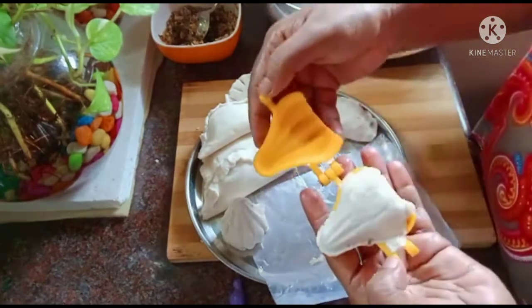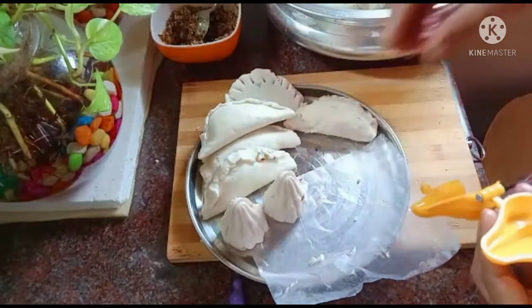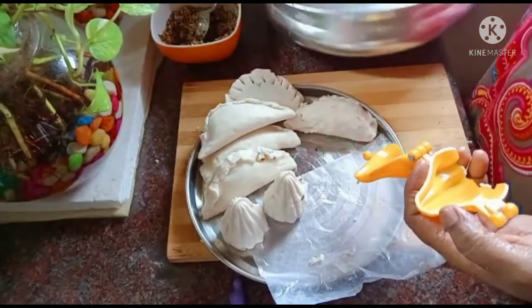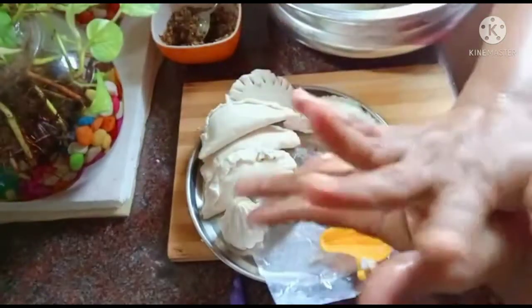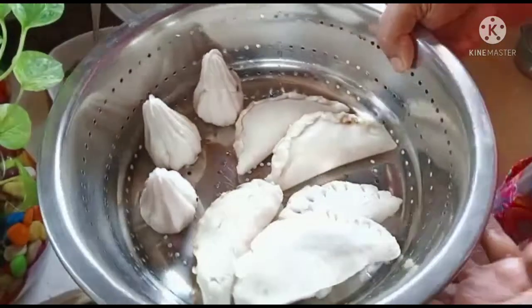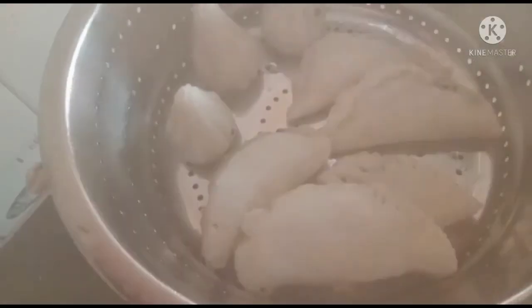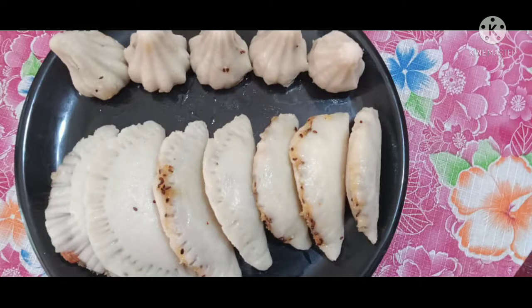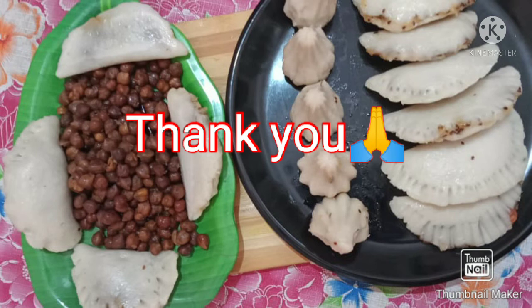Open it. Now it's ready. Put it in the steamer and place it in the steamer.